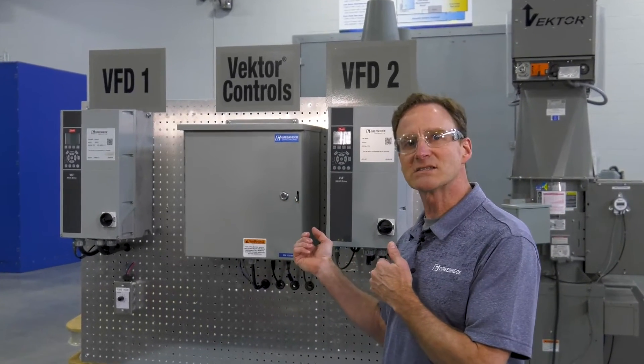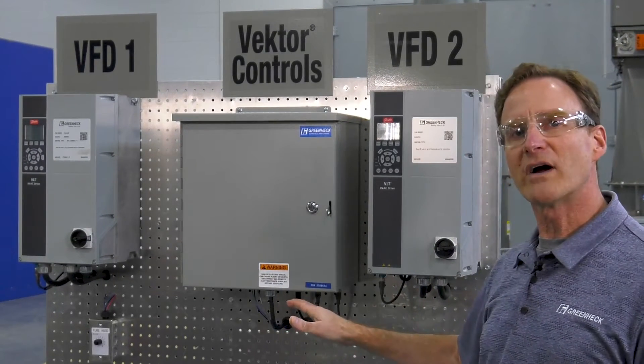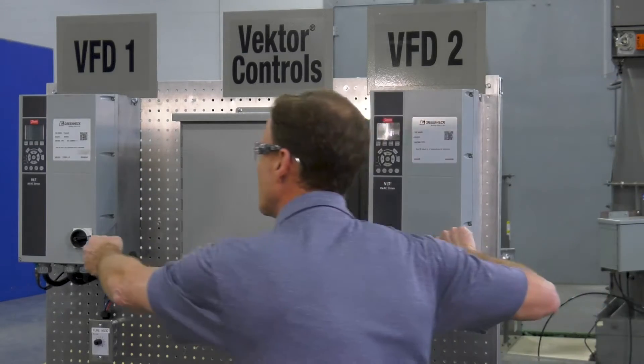I've set up a two-fan system here, so we've got two VFDs. We've already verified our wiring, our duct is open and ready for service. So when I'm ready here, I'm going to fire up these VFDs.